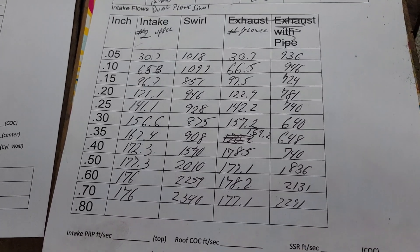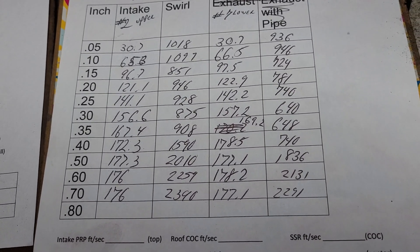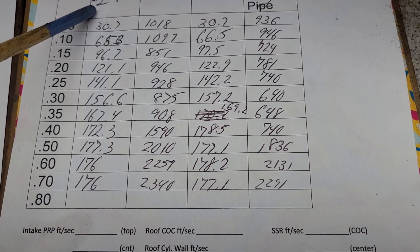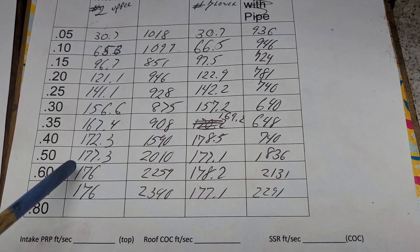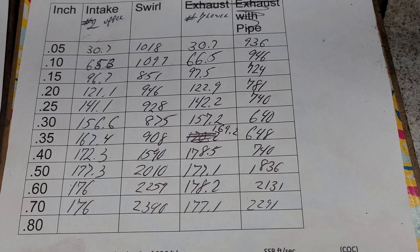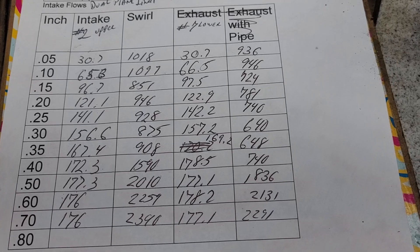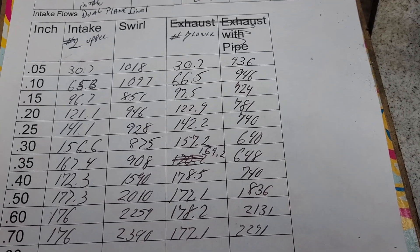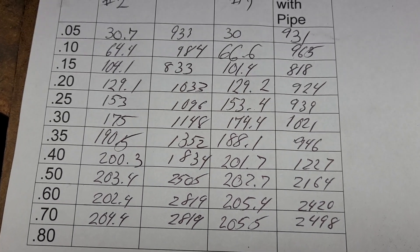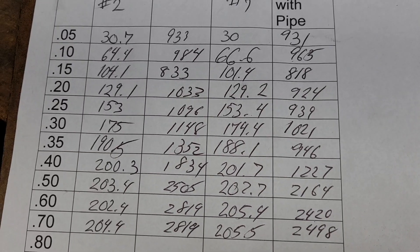Of course it's not apples to apples — he's got a big roller cam in it, so it's not directly comparable to this 318 build. But still, if we got 177 CFM, I'm going to say the other runners are going to be pretty close to that. I'll get around to flowing all of them, but I've got a bunch of other stuff to get done first. This should make pretty good power for what it is — over 200 CFM.